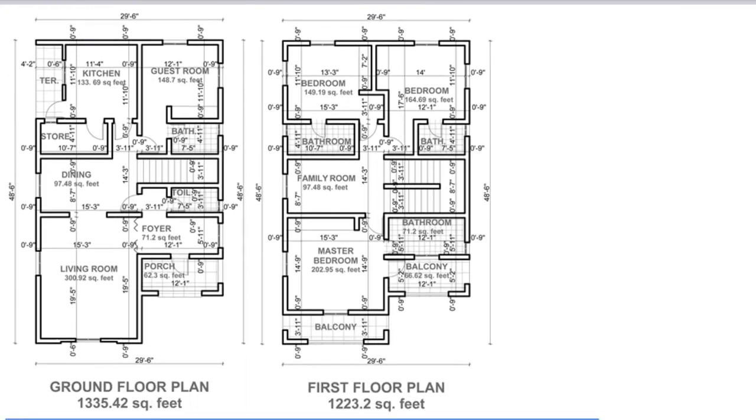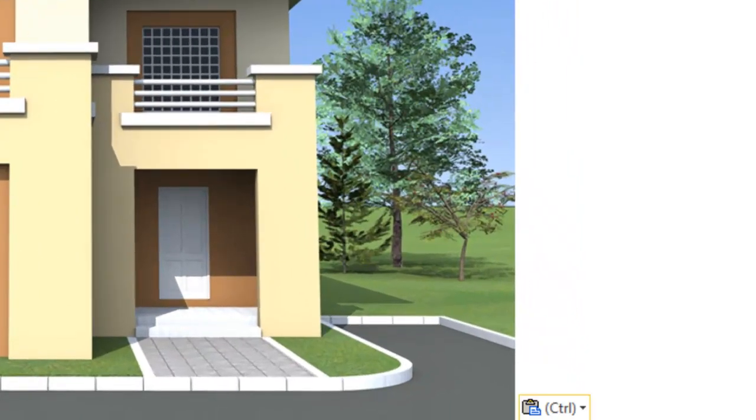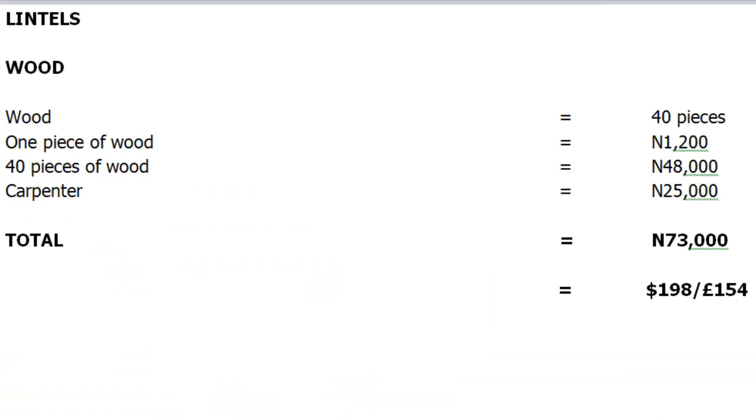Our first item is going to be the cost of our wood formwork. We will need 40 pieces of 2x2x12 wood to build the wood formwork for our lintels before the reinforcement is placed in and the concrete is poured. One piece of 2x2x12 wood costs approximately 1,200 naira, so 40 pieces will cost 48,000 naira.